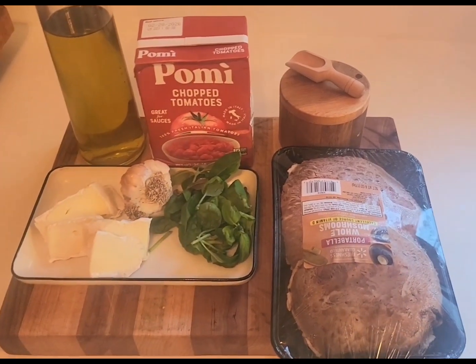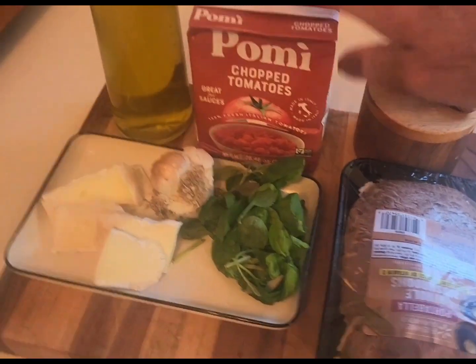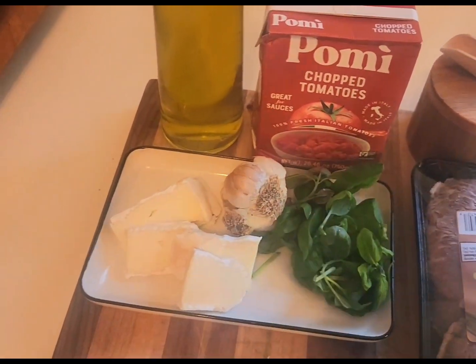I have the ingredients before me: portobello mushroom, salt, chopped tomatoes — nothing but tomatoes — basil, garlic. I'm using brie cheese tonight and olive oil.